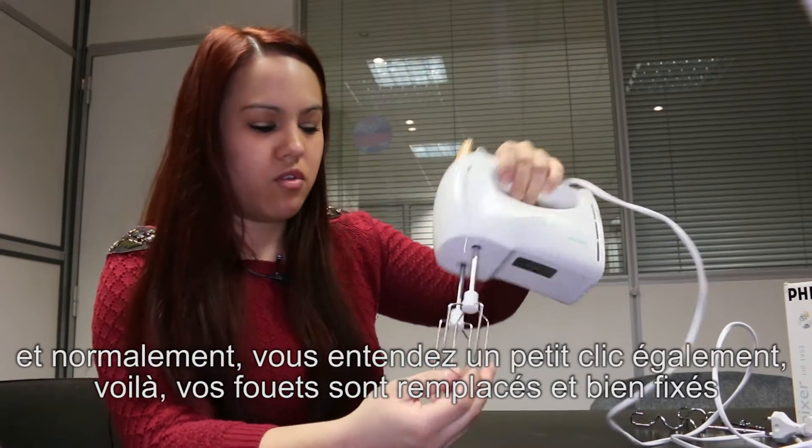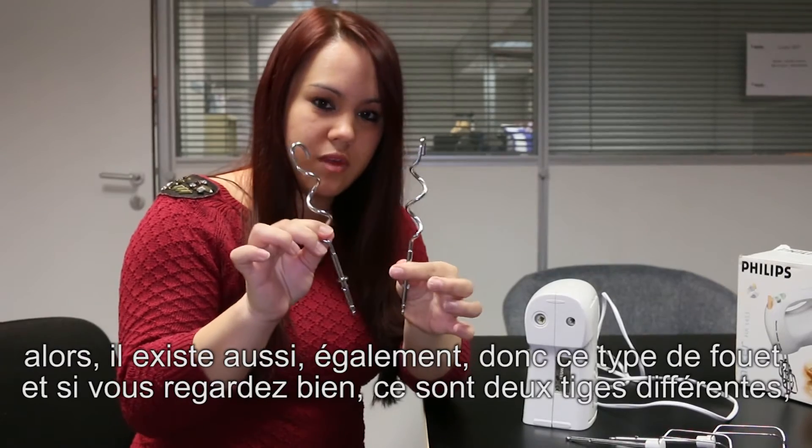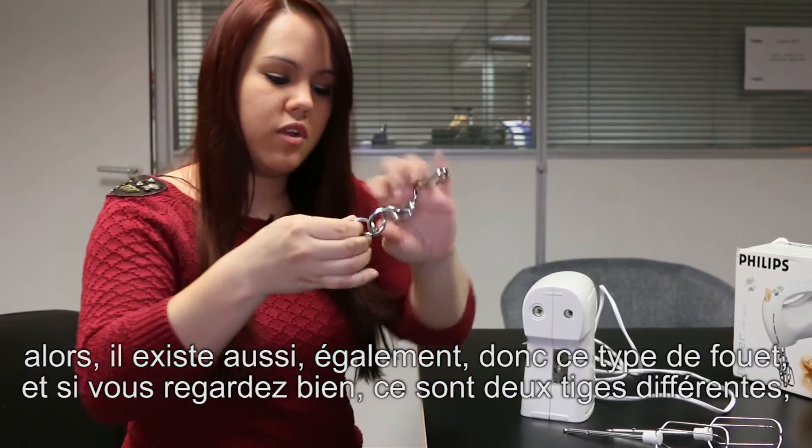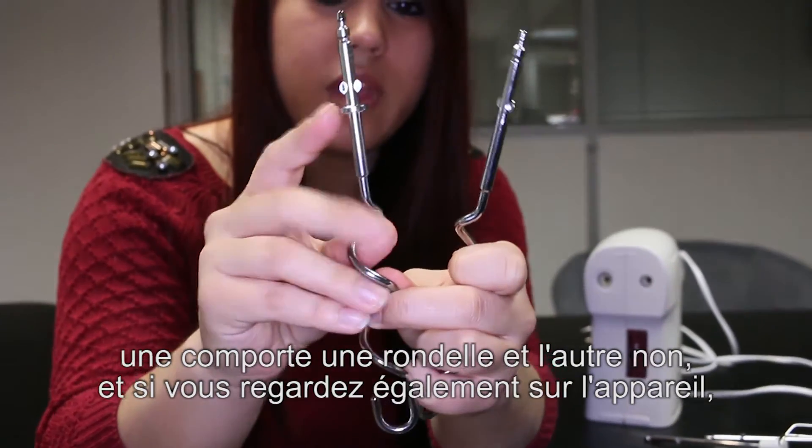Voilà, vos fouets seront placés et bien fixés. Alors, il existe également ce type de fouet. Si vous regardez bien, ce sont deux tiges différentes, une comporte une rondelle et l'autre non.